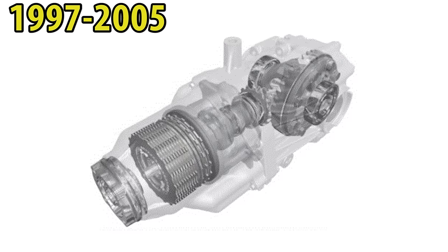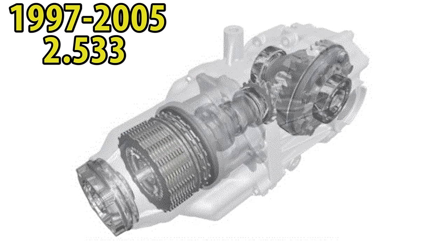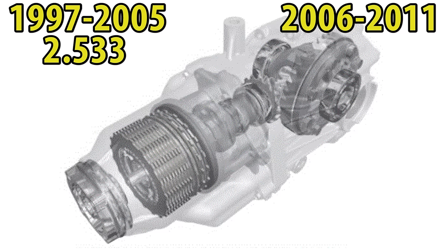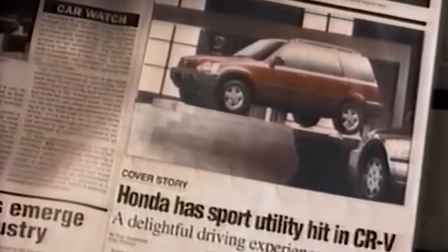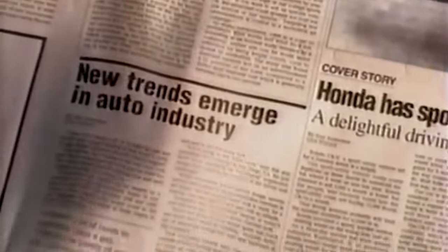The 1997 to 2005 Honda CR-V or Element differential uses a 2.533 final drive ratio, while the 2006 and later uses a 2.562 final drive ratio. Now that we have an understanding of how these two all wheel drive systems work, let's get to the parts required to convert our Honda to all wheel drive, which will also be sourced from these cars.